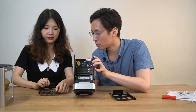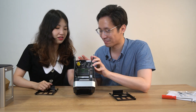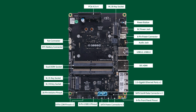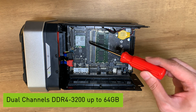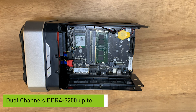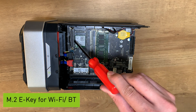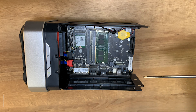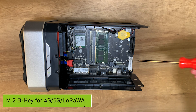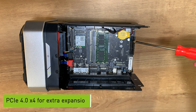Behind the two HDD brackets, this must be the X86 board. Here is the mainboard. It is X86 architecture. Here is dual-channel DDR4 3200 SO-DIMM, which allows you to add two DDR4 sticks up to 64 GB in total. We have an M.2 E key for Wi-Fi and Bluetooth modules, M.2 M key for NVMe SSD, and M.2 B key for cellular modules like 4G, 5G, and LoRaWAN. We also have PCIe 4.0 x4 slots for extra expansion.